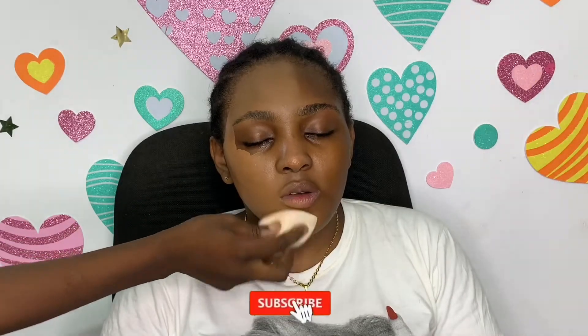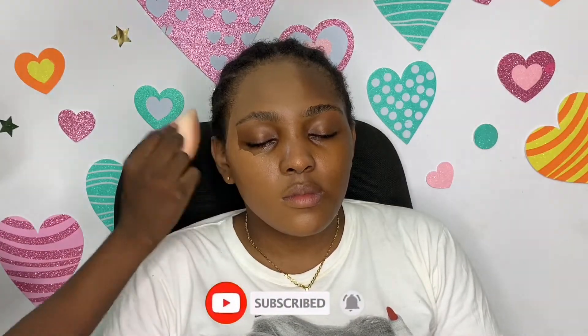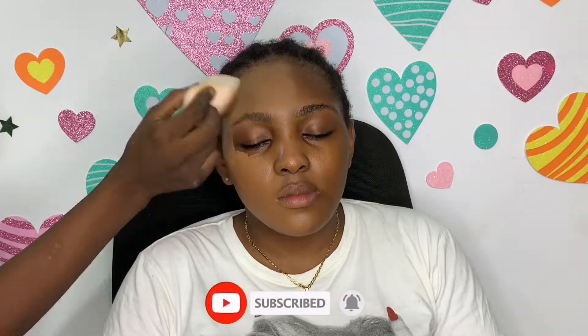I didn't clean it off — I'm not going to lie. In about five seconds you'll see how the foundation looks. I went in with a darker shade, Maybelline Fit Me 360 I think, applied it in some areas, blended it out, and it gave me an even finish that actually looks like a skin tone. When you want to mix your foundation, make sure you are as close to the person's shade as possible.